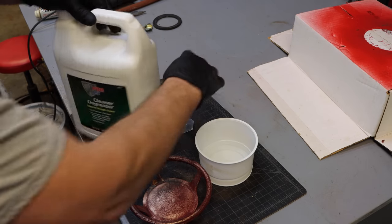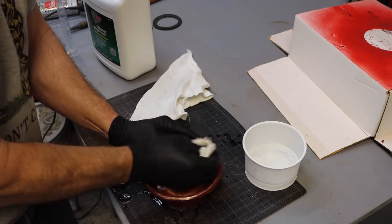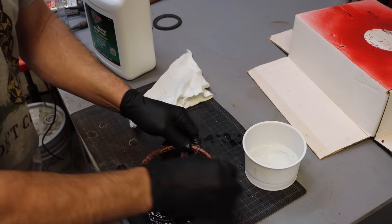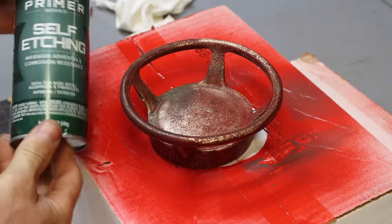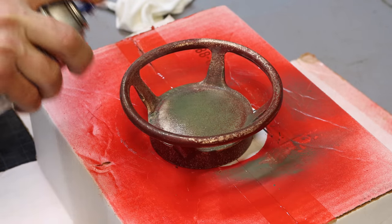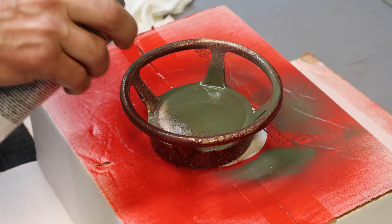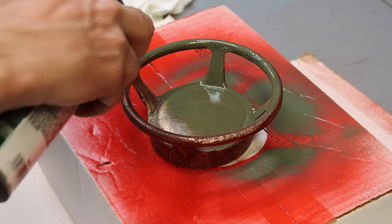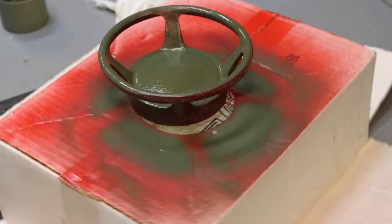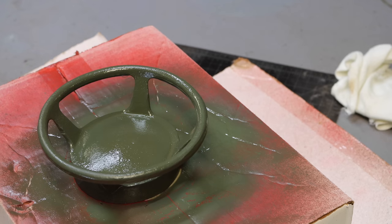I am using POR-15 cleaner degreaser. For good measure on this one, I'm going to do a self-etching primer and hopefully this is going to stick better. Oh yeah — I don't see it beating up at all. Most of painting is surface prep; got to get that right or you may as well not do it.